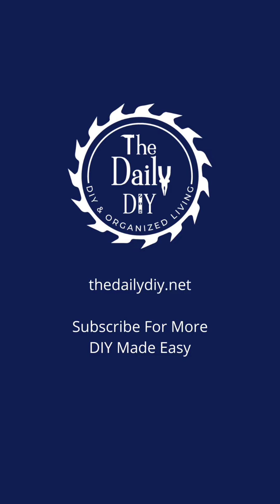And there you have it, an easy and inexpensive way to elevate your patio string lights. Check us out at TheDailyDIY.net and subscribe for more.